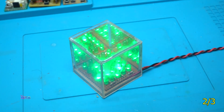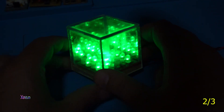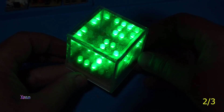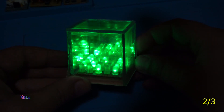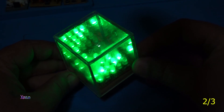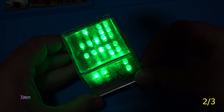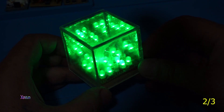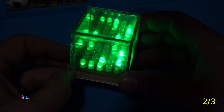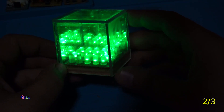Let me kill the lights — even more awesome! I didn't expect it to look like this. I hope you like today's project, which was weird and at the same time awesome — the LED cube project.